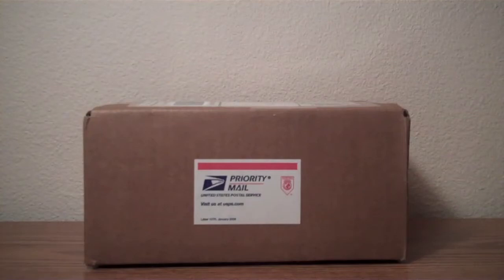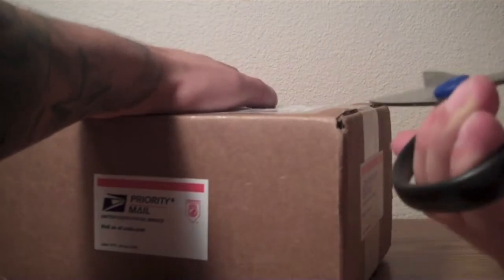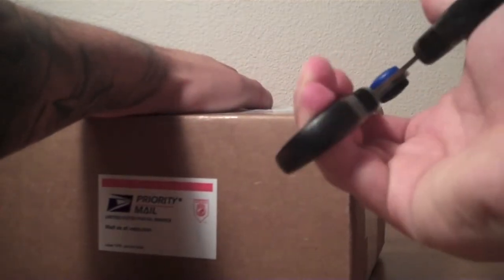Hey guys, Jordan here. Got a new package in the mail. I'm assuming it's an action figure of some sort. So I'll go ahead and open this up and we will see what's inside.